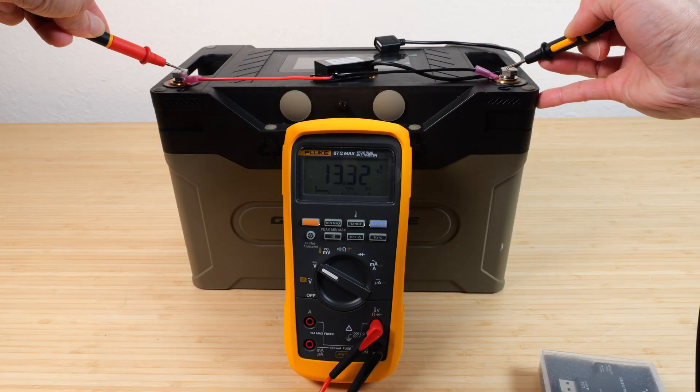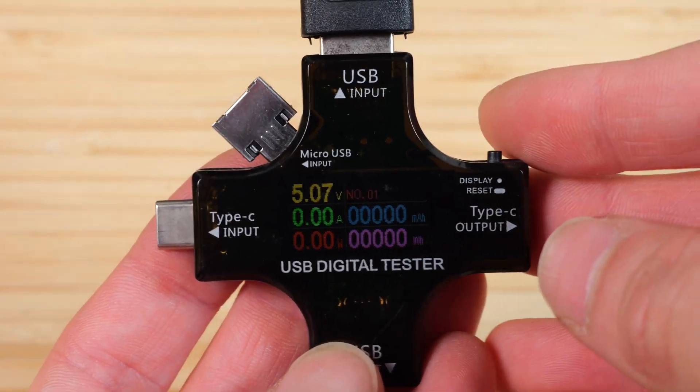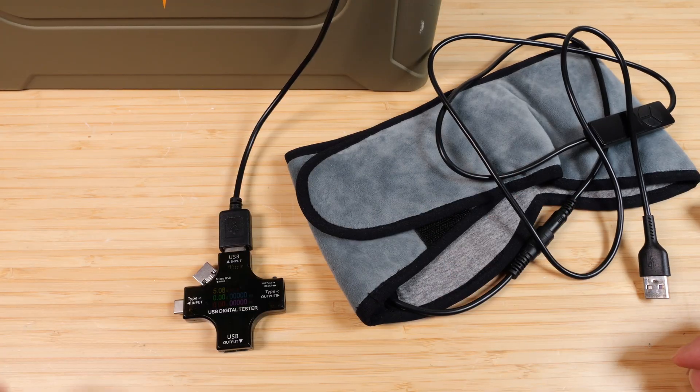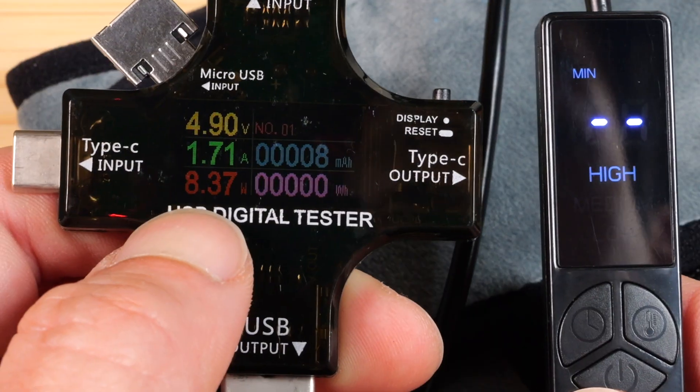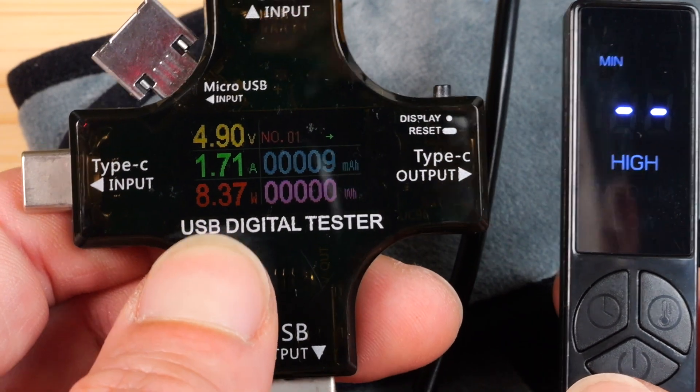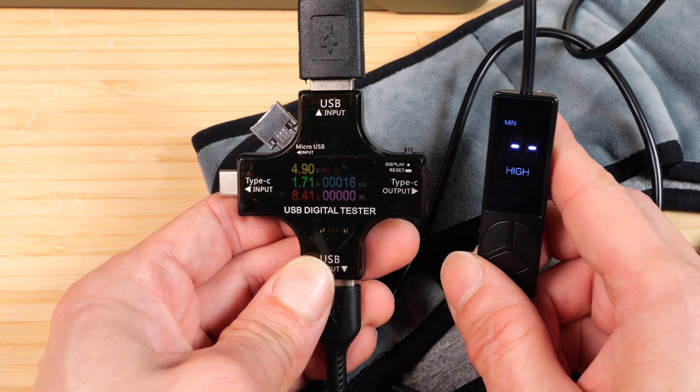We're reading 13.3 volts, so it's within the 12 to 24 volt range, and we can confirm we're getting 5 volt output. I have here a heated eye mask device — it uses a lot of power — so I'm going to plug that in. On high I can draw 8.3 watts and the voltage drops to 4.9 volts, but let's connect something a little bit beefier to this.